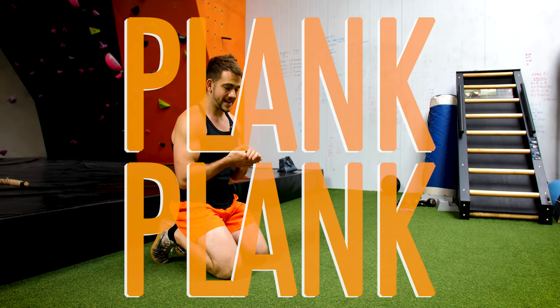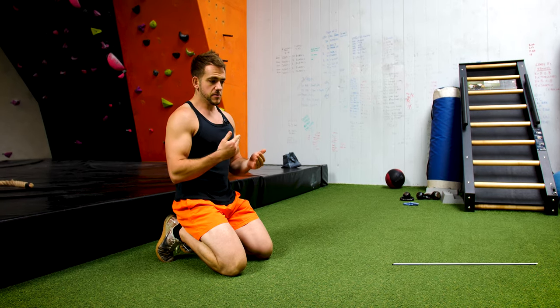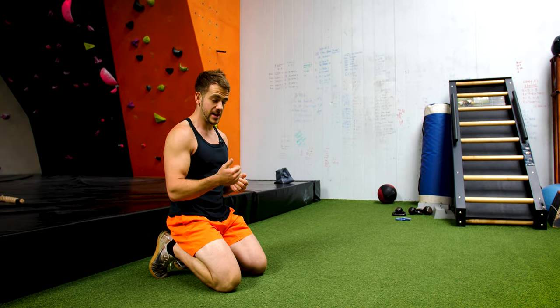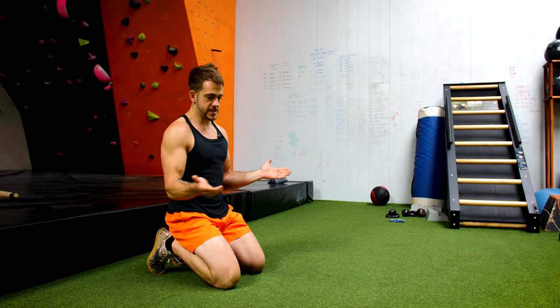I'm going to take you through the plank hold. Ideally you want to work up to about a minute of this, and when you get to a minute you can make it harder with some variations. First of all, what you want to do is put a timer on, time it, see how far you get. I usually put the phone underneath me to see how far I'm going to get — maybe 30 seconds to start with.